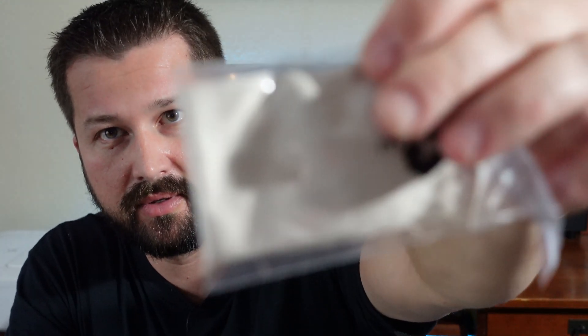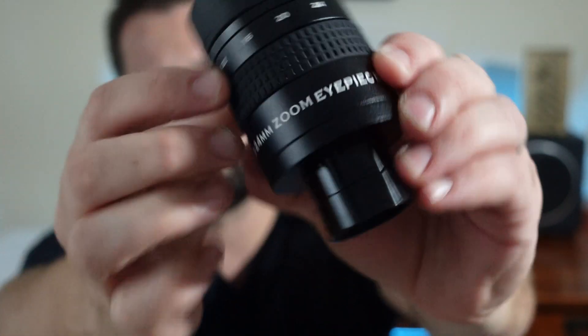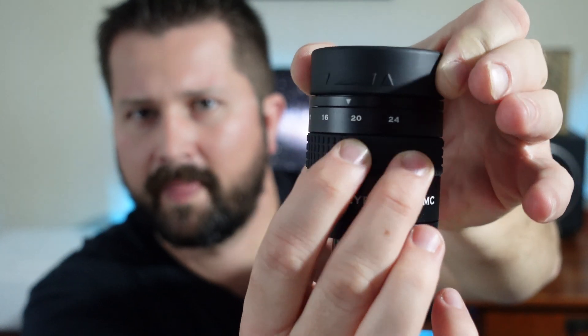Let's take this thing out of here. It does come with a cleaning cloth. This is the eyepiece right here. It's got two end caps on it. It's got the one and a quarter inch threaded barrel for filters, and then you've got this zoom mechanism right here — you just twist from side to side to go from 8 all the way down to 24. For a first impression, it feels very solid and has a nice heft to it.